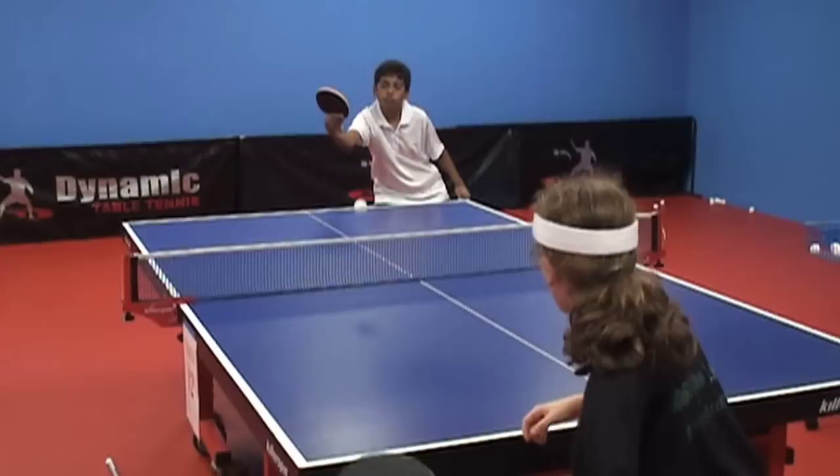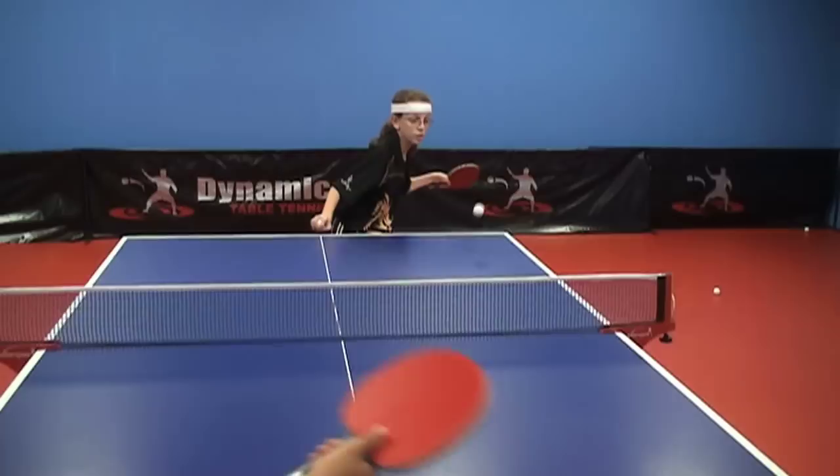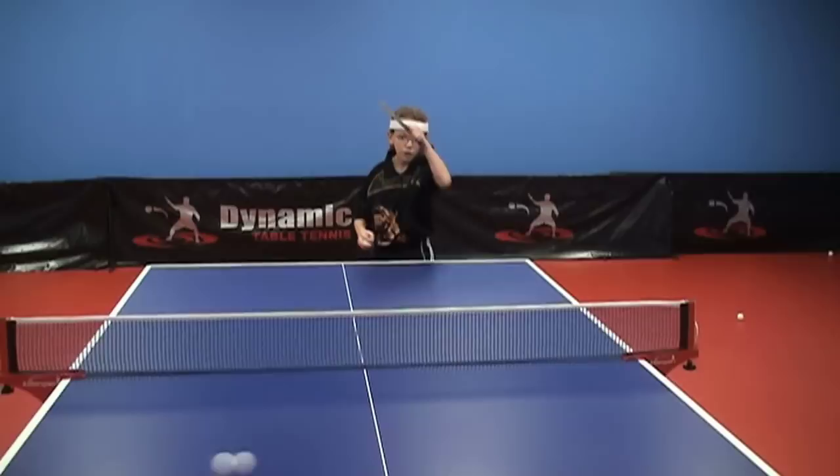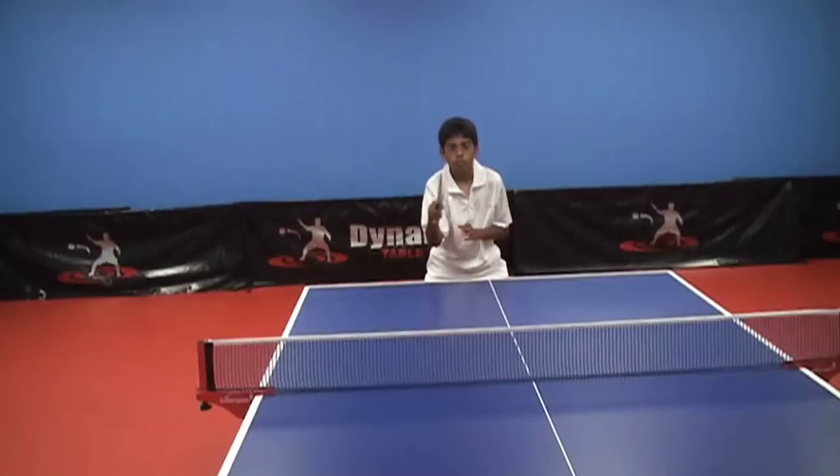Timing the ball is the main factor that will determine how well your shot will be played, and understanding how to take action to the ball is paramount. When the ball is traveling to you is when you should be taking your backswing.